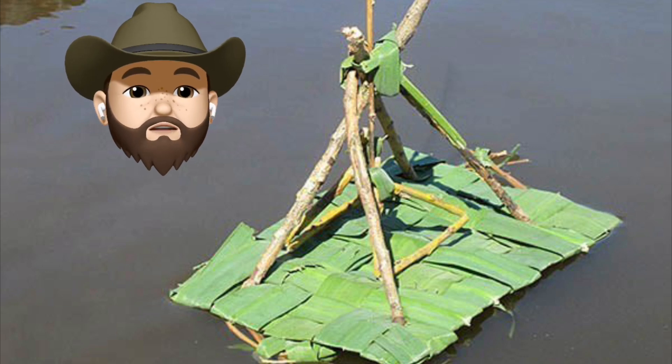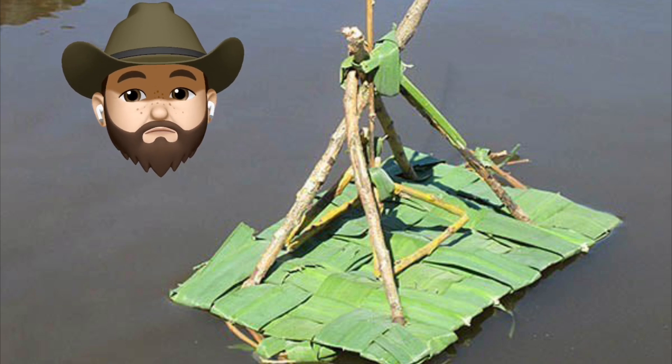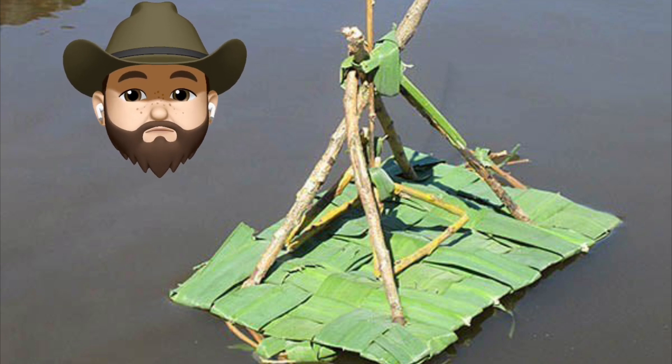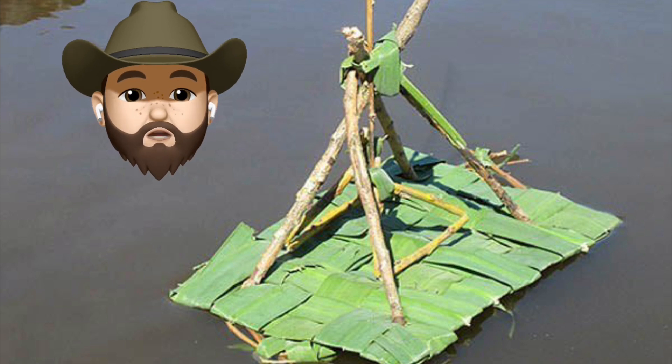Hey everyone, welcome to your outdoor learning adventure for this week! Mr. Brown has set us a challenge — he said, can you build a boat out of natural materials? I'm not sure, what do you think?